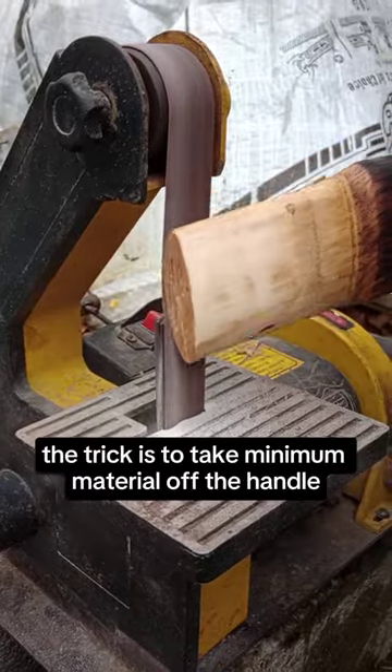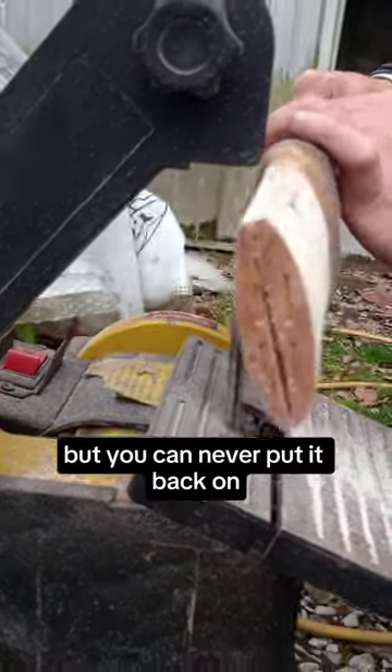Now the trick is to take minimum material off the handle. You can always take some off but you can never put it back on.